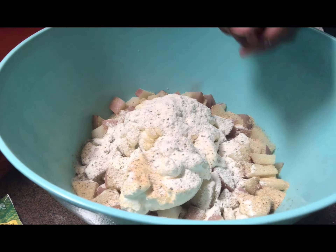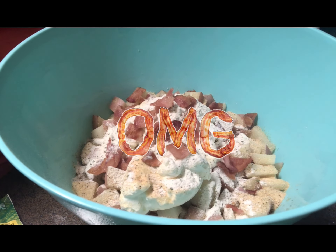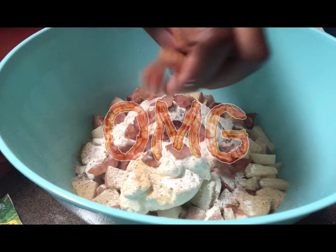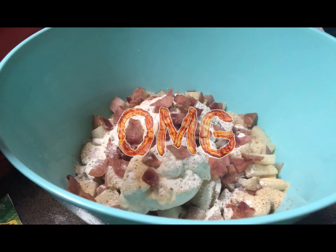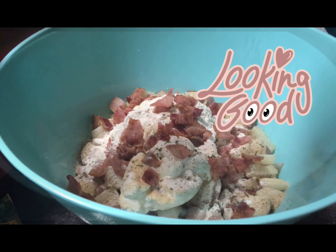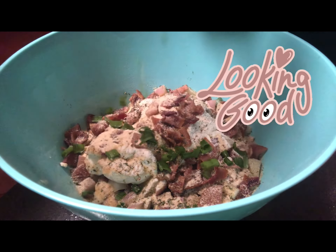I'll then add in the bacon — a little bit more bacon — along with some parsley and some freshly chopped green onions.